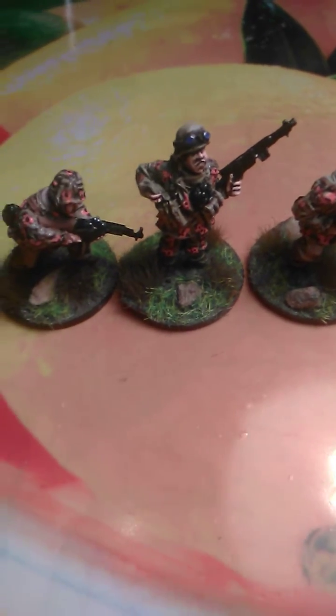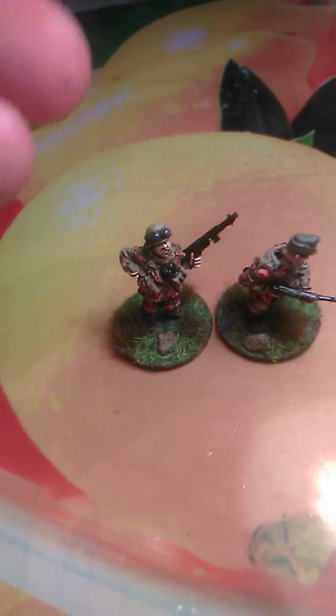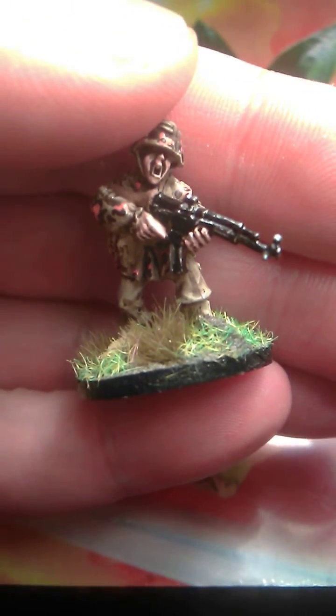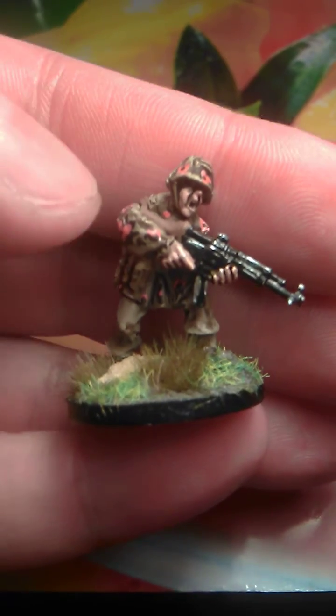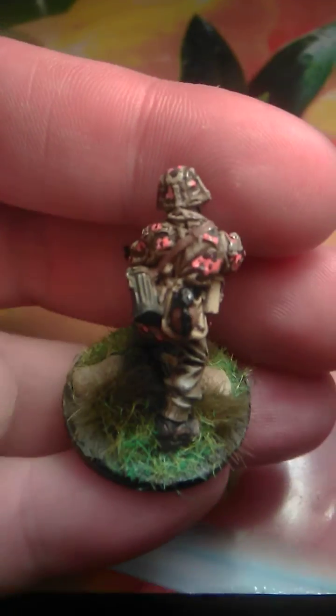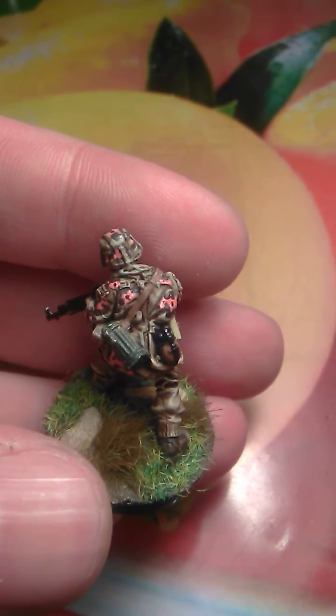But this history lesson is finished — I want to show these guys. So this guy has an STG-44. I can play him in action, shouting. I was trying to do oak leaves camo — I don't know if I succeeded or not, but from the tabletop I like how it looks.